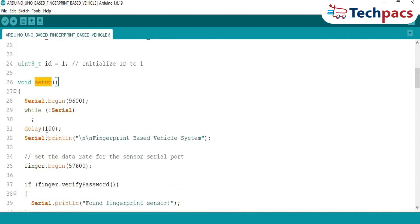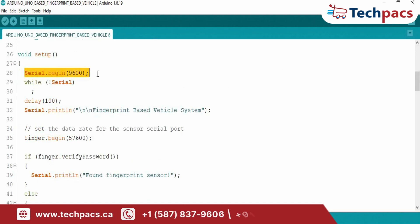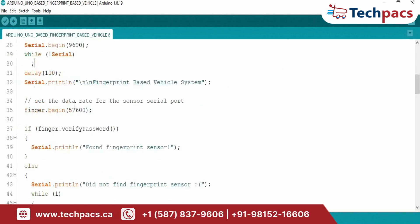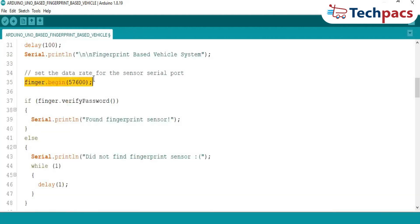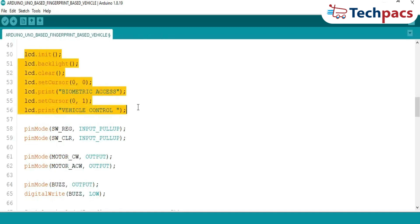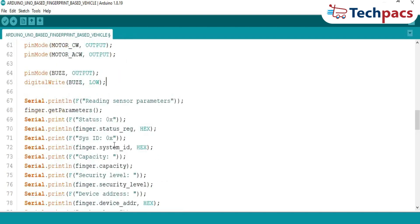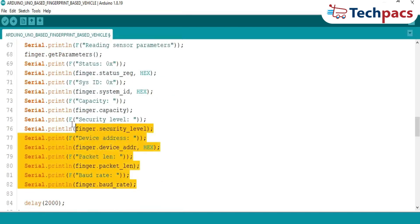Setup function: the setup function initializes everything. First, it starts serial communication to debug and monitor system activities. Second, the fingerprint sensor is initialized and checked for proper connection — any error here halts the program. Third, the LCD display is powered up to provide user feedback, starting with a welcome message: 'Biometric Access Vehicle Control.' Fourth, input and output pins for switches, motor, and buzzer are configured. Every component needs to be properly initialized to ensure smooth operations from the get-go.